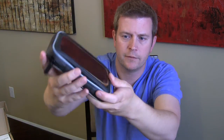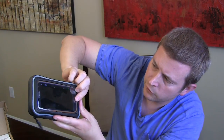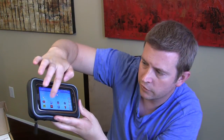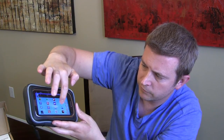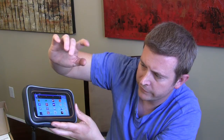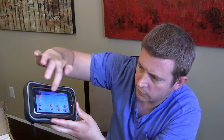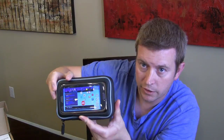You can use your phone through the case — I'll turn my phone on and you'll see you can use it just like you normally would. Everything works; if you want to open something up, just press it. The touchscreen works just like normal, giving you full use of your phone while it's in the case, well protected from the elements.